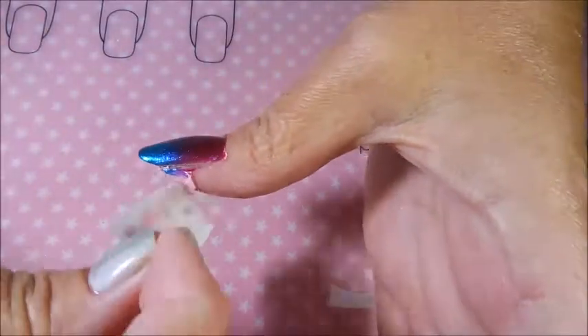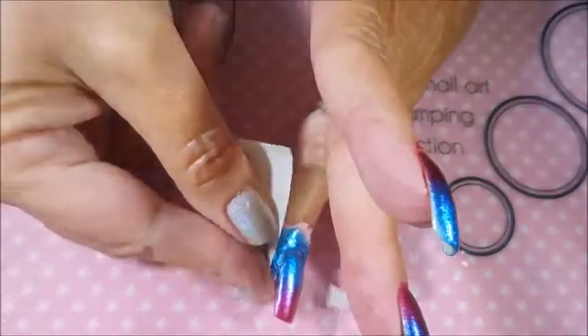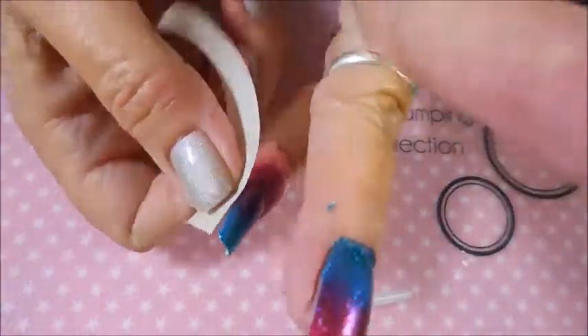I'm struggling with this latex, so I'm going to do what people have suggested and use tape. Some say to use a sticky lint roller, but I'm just using some tape. I don't know if my latex is getting old — it used to go on smooth as butter and came off really easy. I've had mine for several years, so there may be a shelf life on it. The tape trick does seem to work really well for grabbing that latex.